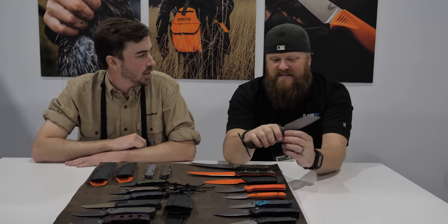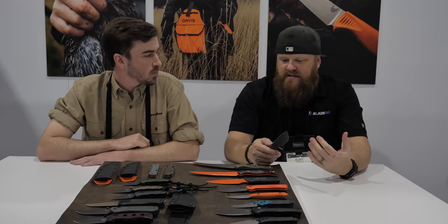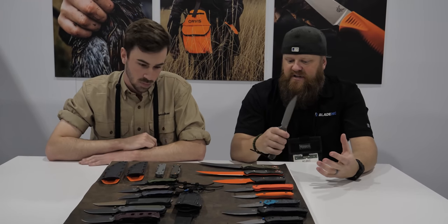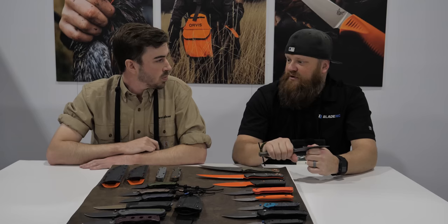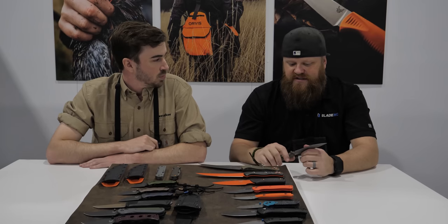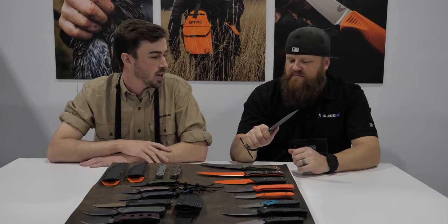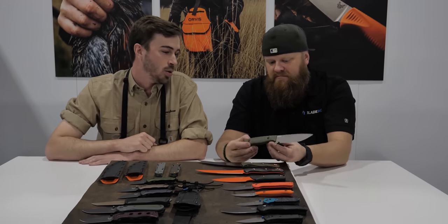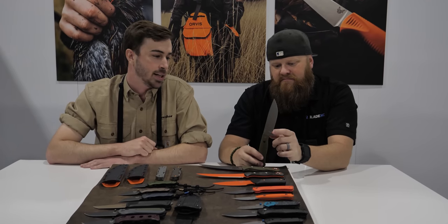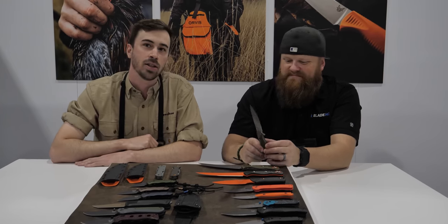It's also got a full choil that serves as a guard when you're really hammering on it. Some survival knives are missing something to stop your hand from slipping during a stabbing motion, and in a survival situation safety is number one. Right there on the choil, there's a machined-out 90-degree edge — perfect size for a ferro rod, so you have your own dedicated spot for striking right there rather than on the spine of the knife.